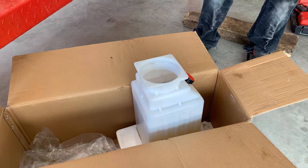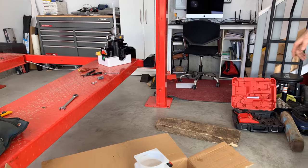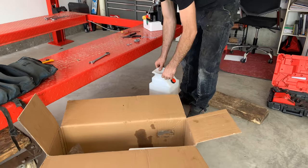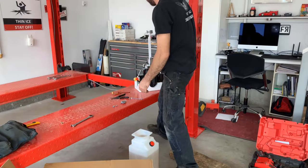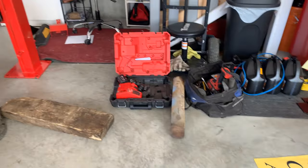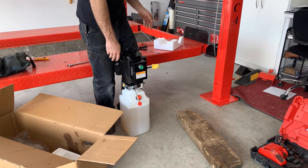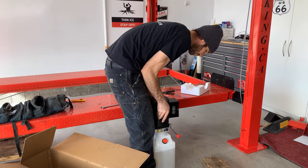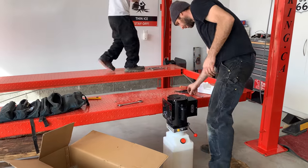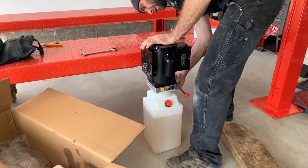Keeping the empty pail for doing oil changes — perfect so I don't have to keep running around. The installer mentioned he drops his off at the fire department. Having this pail makes it a little easier to fill and drain.